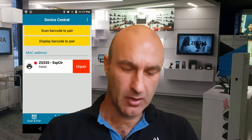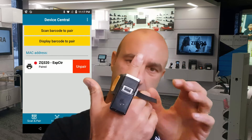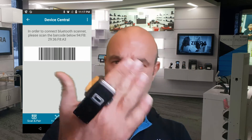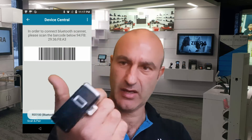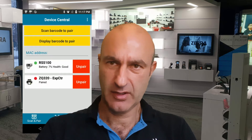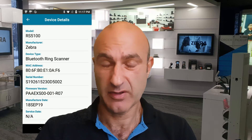What I'm going to do now is show an example of our ring scanner. If I grab our latest ring scanner here, which is the RS5100 — very light, very small. I'm scanning the barcode on the RS5100 with the TC57, and what I'm getting is a number of different statistical information from the actual ring scanner itself.